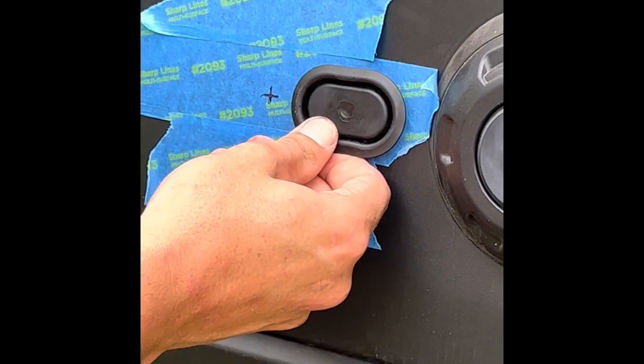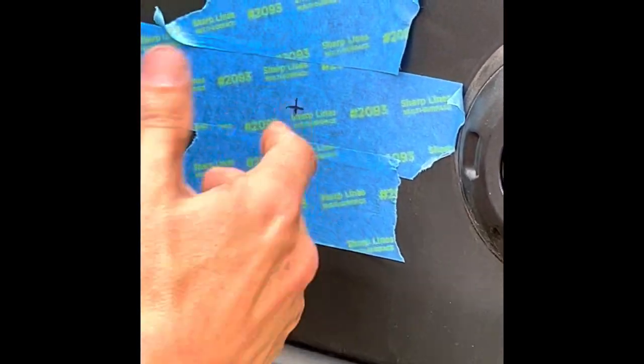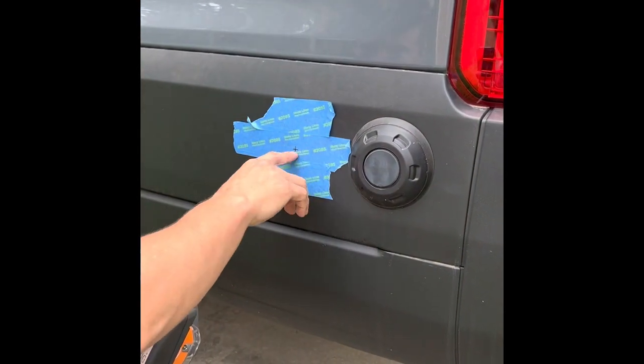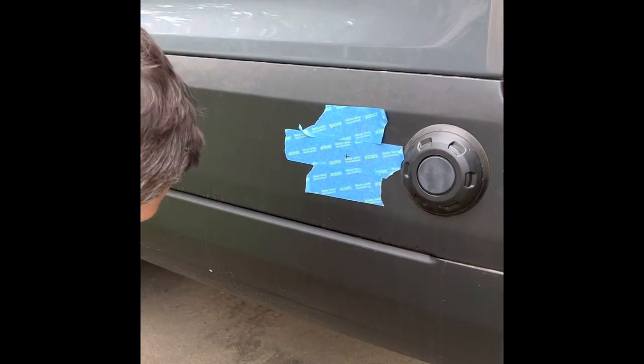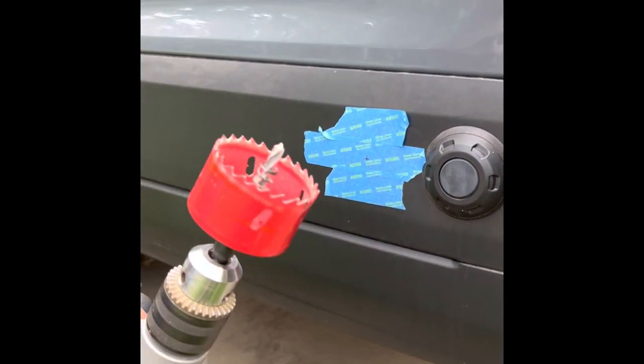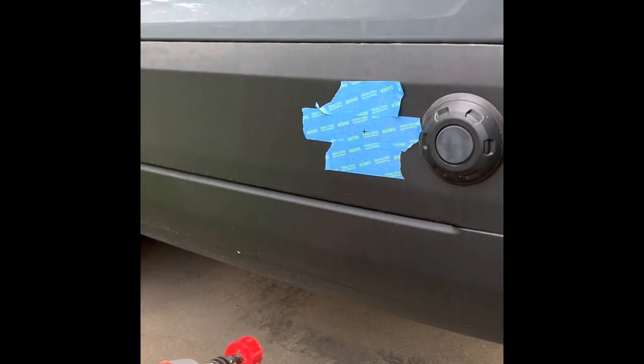There's a rubber plug here for a wire pass-through, and there's the bumper and then sheet metal just inside the bumper. I'll be drilling a pilot hole first, then followed by a larger hole for the plug to pass through — want to make sure to get this right.